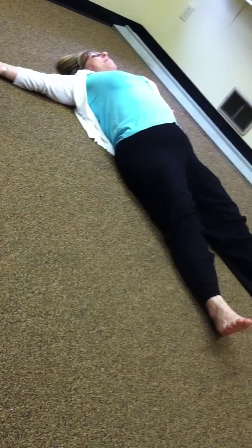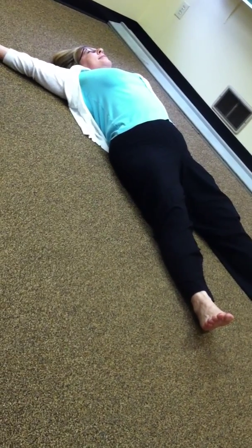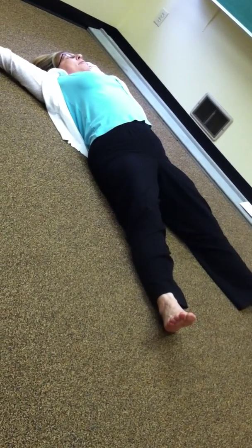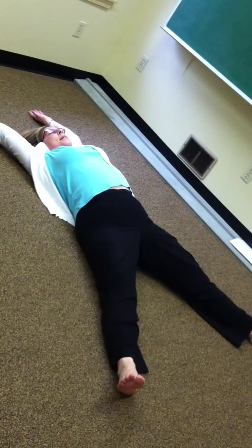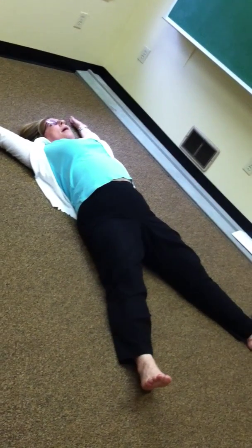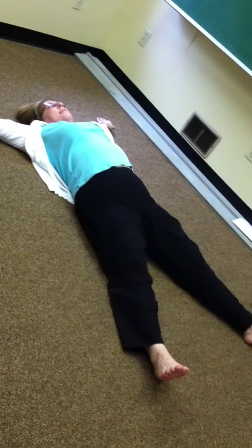We want to keep the rate that we're moving pretty consistent. Just like that. Then we're going to hold it and then we're going to close. Same thing. So if it takes me 15 seconds to open, I want it to take 15 seconds to close.